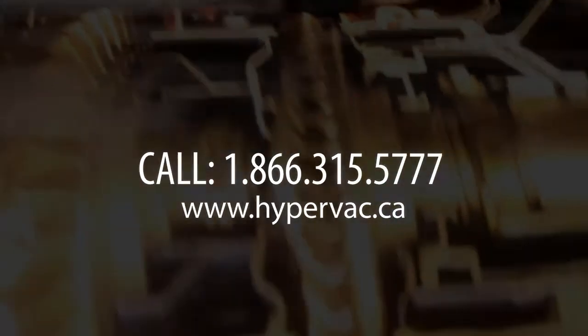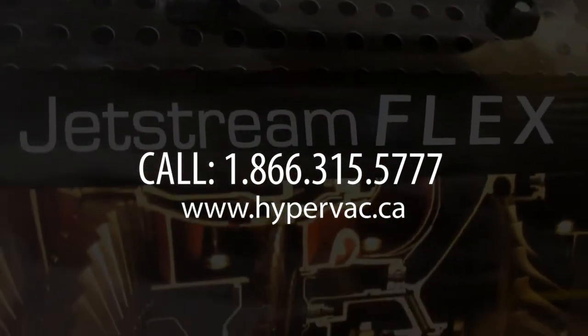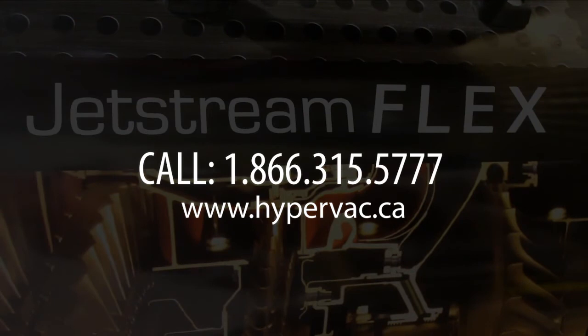Call now to order your truck mount's new best friend, and you will become more productive and profitable than you had ever imagined.